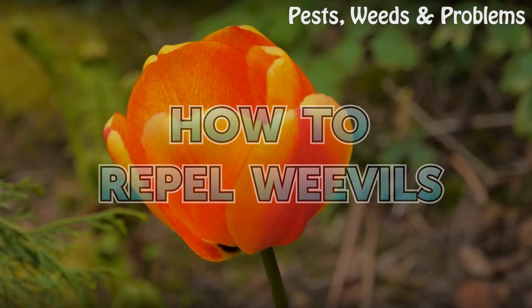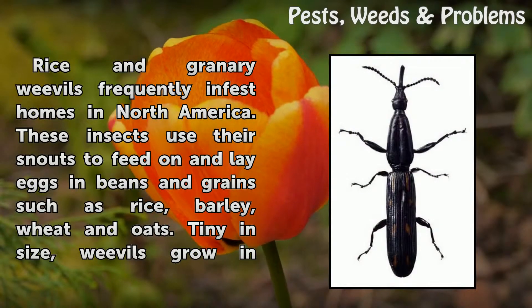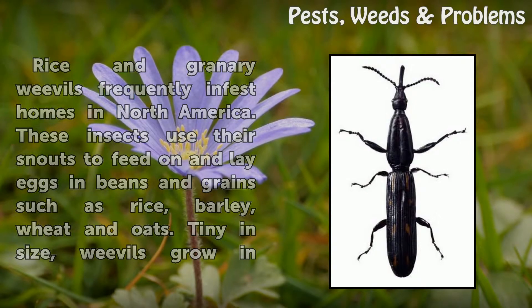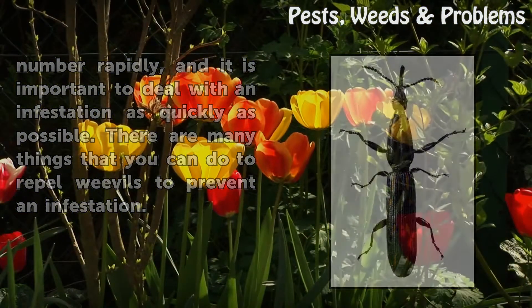How to Repel Weevils. Rice and granary weevils frequently infest homes in North America. These insects use their snouts to feed on and lay eggs in beans and grains such as rice, barley, wheat and oats. Tiny in size, weevils grow in number rapidly, and it is important to deal with an infestation as quickly as possible. There are many things that you can do to repel weevils to prevent an infestation.